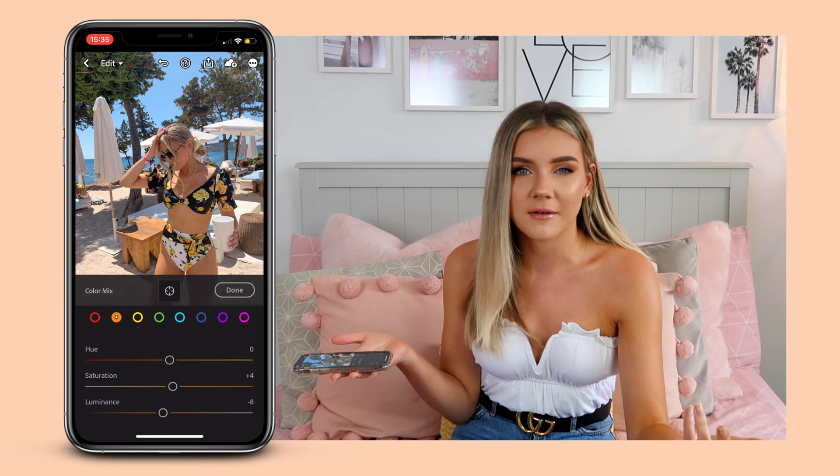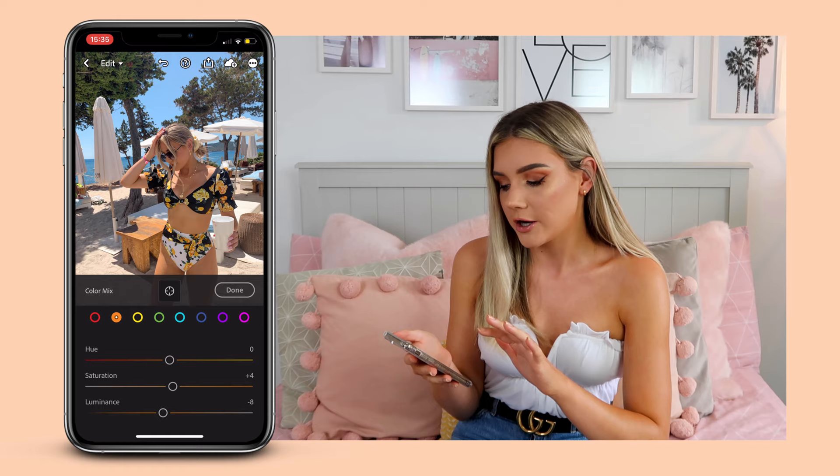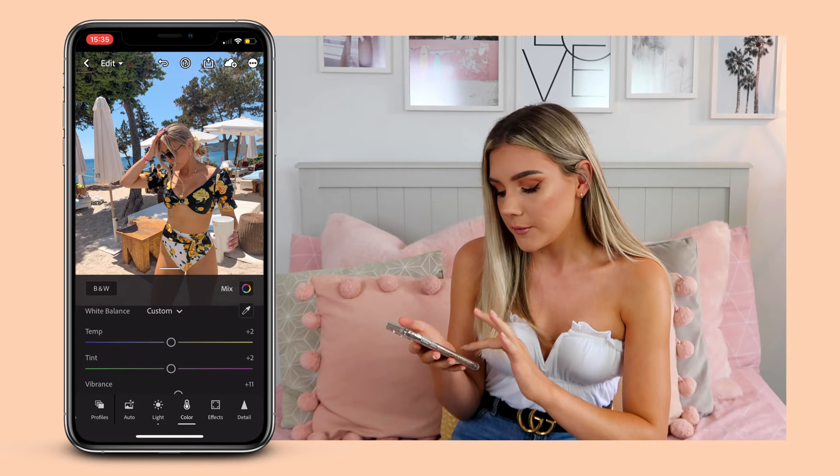I do not tan very well because I wear factor 50 all the time. So fake tan is it — and I think it might have been coming off a little bit on this day, so I'm just going to help myself out. Shameless but it's got to be done.